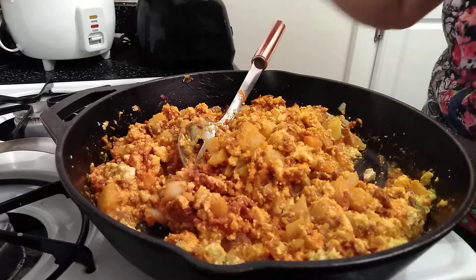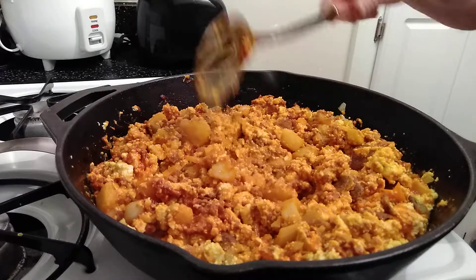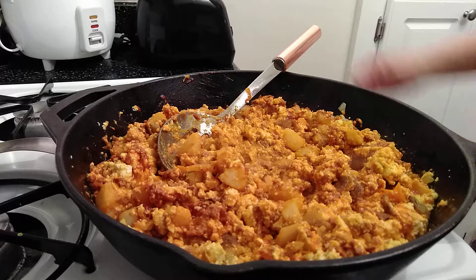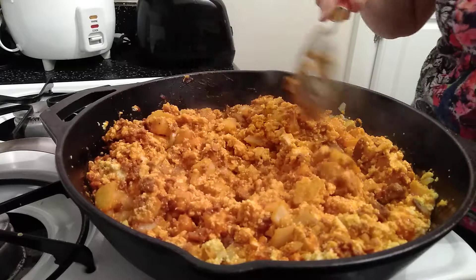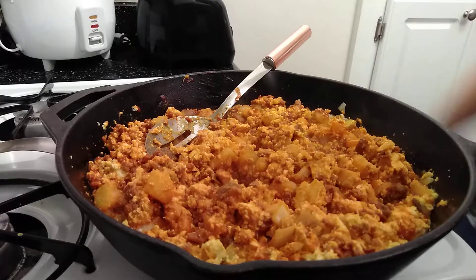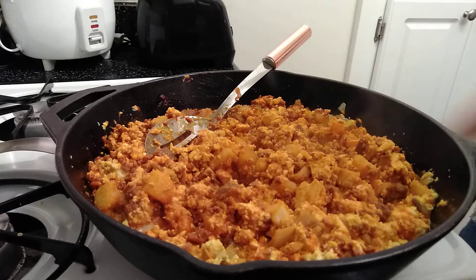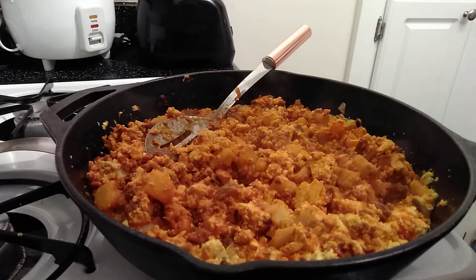Hey, we're all done — that didn't take very long, did it? And there you have it: scrambled tofu, or tofu scramble however you want to say it, with soy chorizo and potatoes. Hey, thanks so much for joining me today and don't forget to give it a thumbs up, share and subscribe. See you in the next video — okay, bye bye!